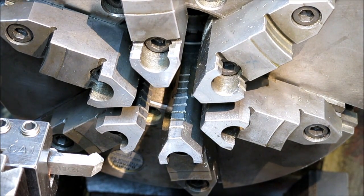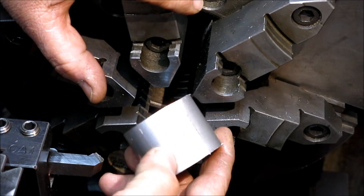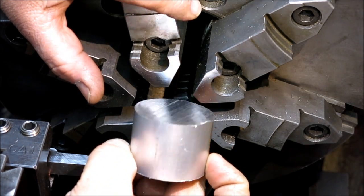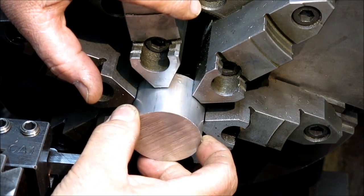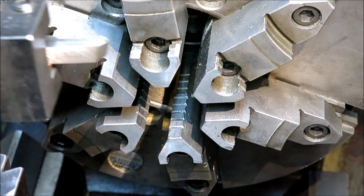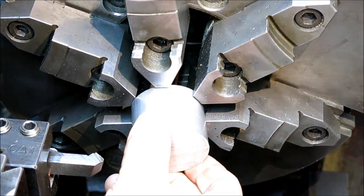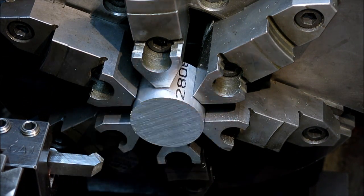We're over on the lathe and we've got some aluminum here — this is 2-inch diameter, about 50 millimeters, and they're about an inch and a half long, about 35 to 40 millimeters long. We're going to use our turn, face, and chamfer bit — you guys have seen this before — and it'll be handy for this particular job. Let's run through one and you guys can see the different steps.